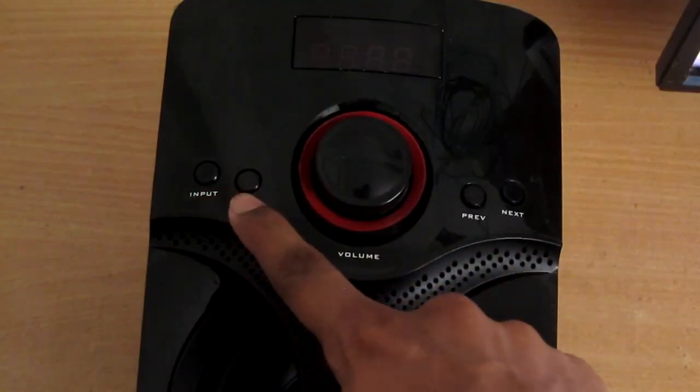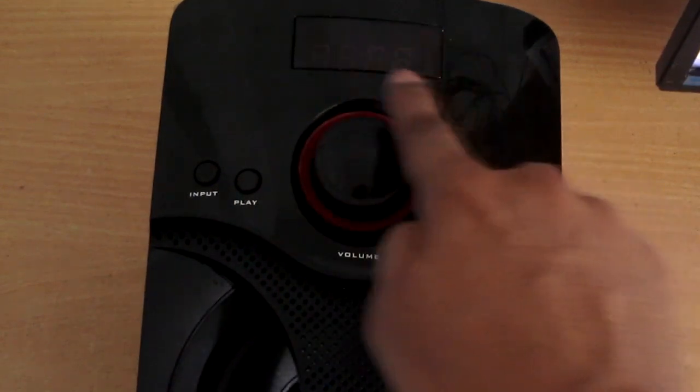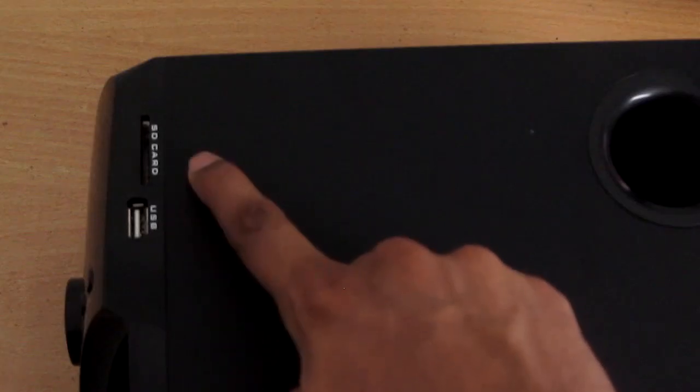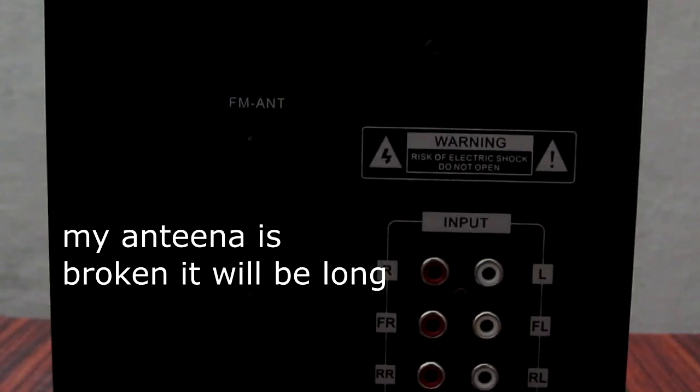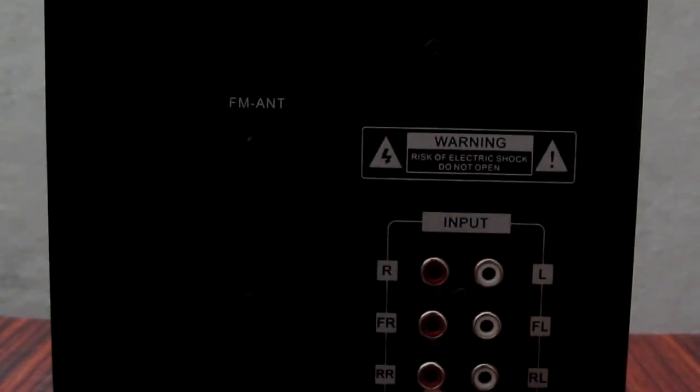We can use the input button, play/pause button, previous and next buttons. In the middle we have the volume adjuster and the display. On the side we have SD card and USB ports. We also have the FM radio antenna, inlet and outlet jacks, and the main switch.